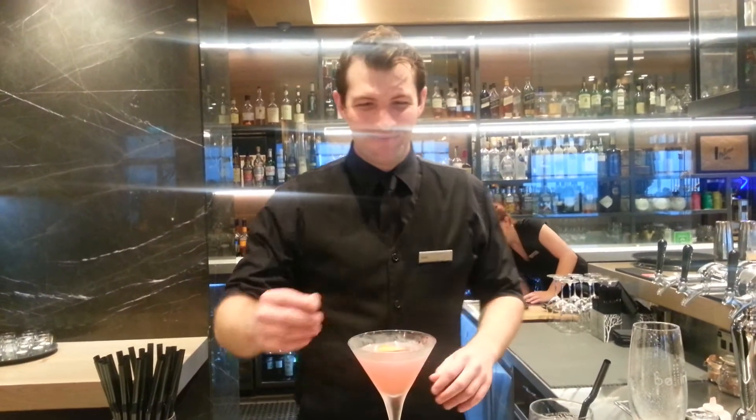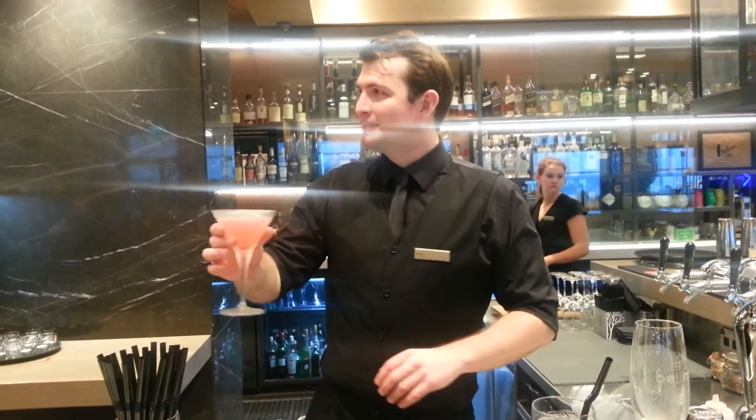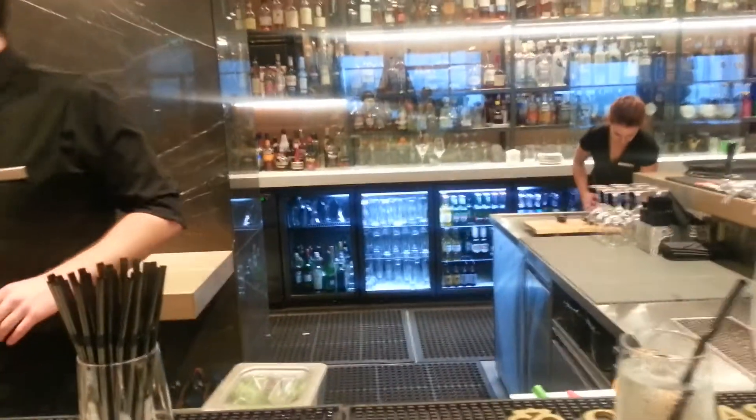You should smell the caramelized orange. There you go — the Cosmopolitan is ready to be served.